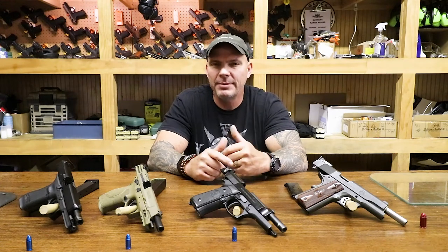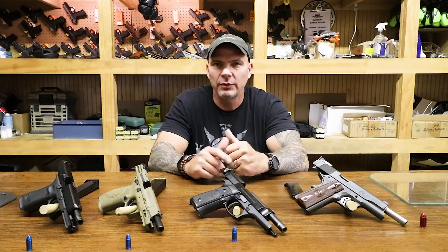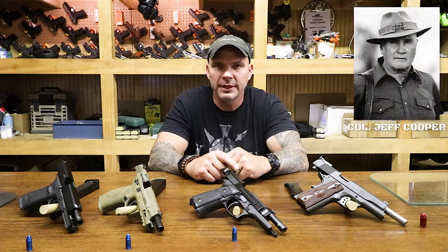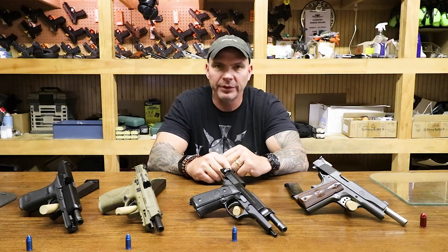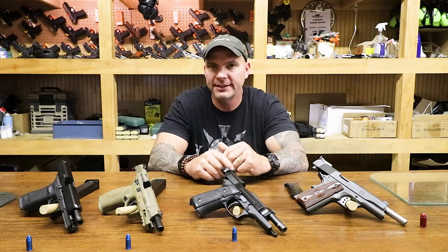For those of you that may not be aware, this whole concept — and there are five conditions of readiness — was developed by Colonel Jeff Cooper sometime around the 1980s. For those of you who are not familiar with him, get familiar with him. Digest everything that he said, because if you don't, you're quite simply doing it wrong. An amazing source of knowledge and way ahead of his time.